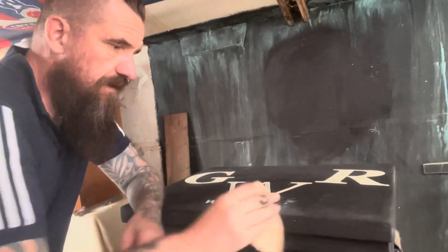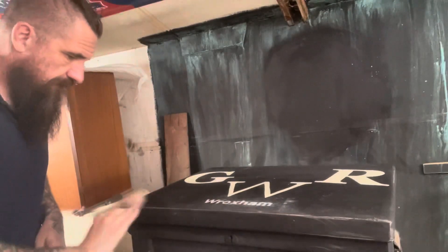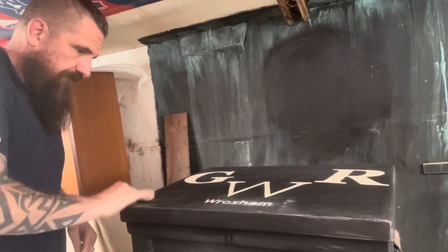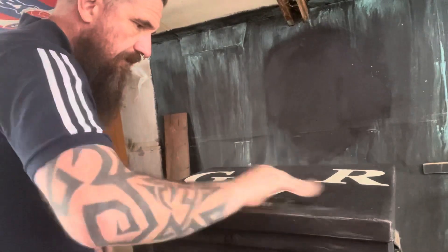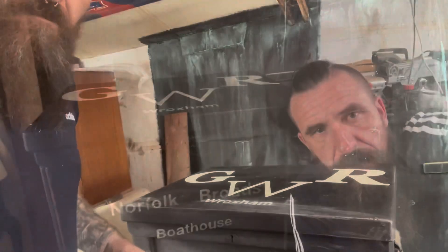So it's all dry now. I'm just going to get some sandpaper and just rough up the edges a little bit, and then I'm going to wax it. I'm going to take some photos and it's done. So I'm just going to do this, wax it, and then we'll come back.